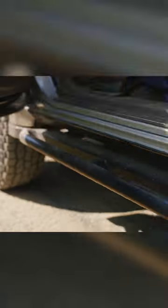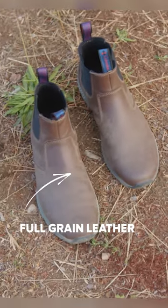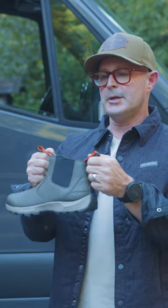This is the Land Rover Scout. It's really for in and out of your rig. You want something that's really protective and that's what the full grain leather is all about. It's easy to get on and easy to get off with these really cool pull tabs.